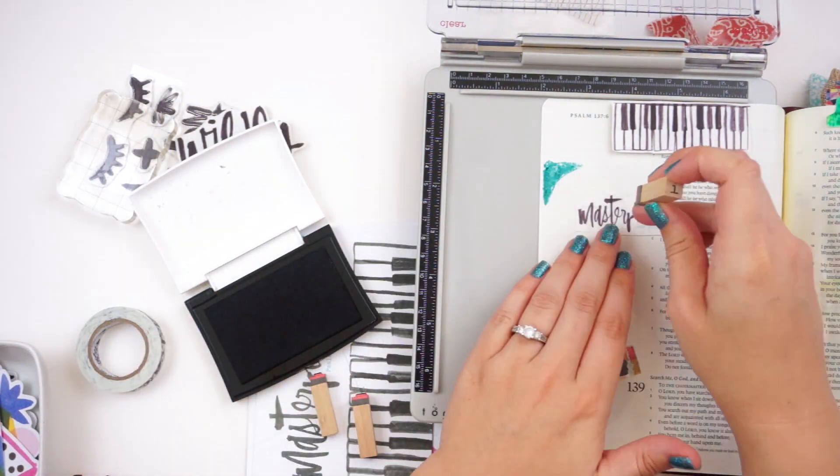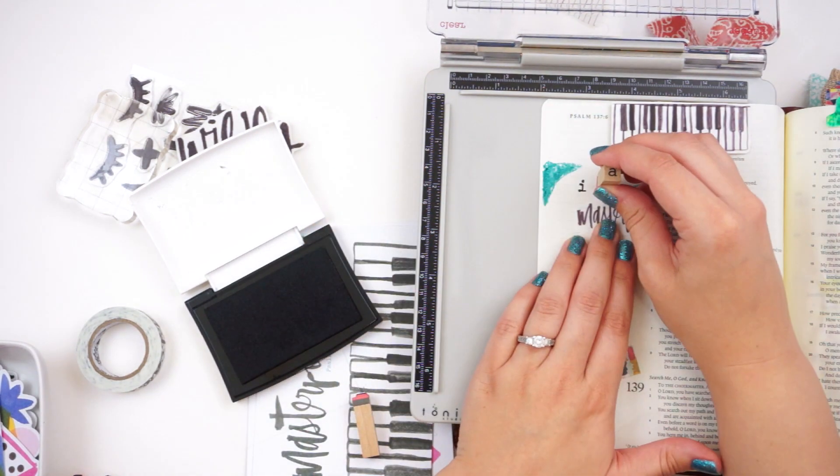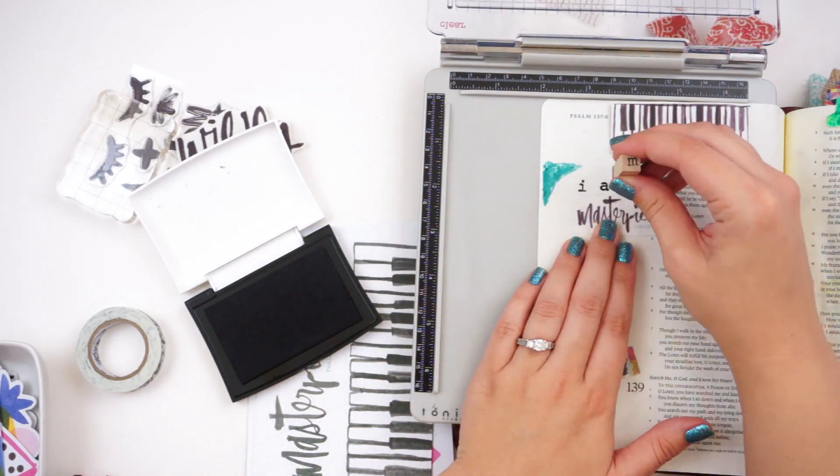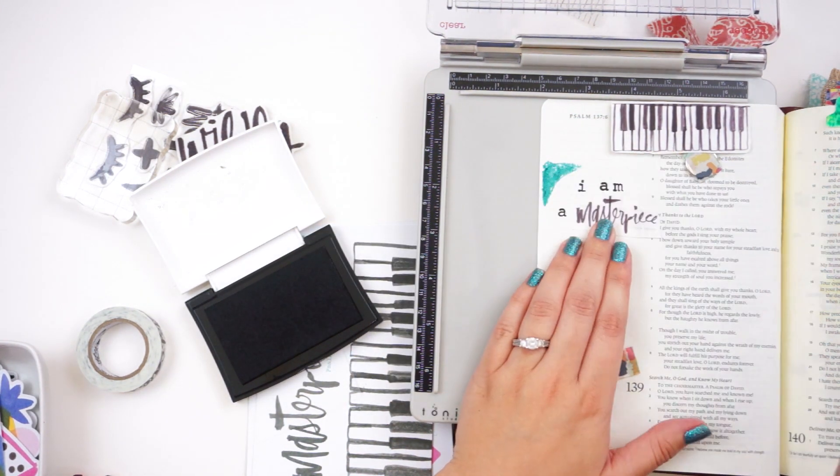I'm leaving everything set up in the stamp platform while I work on this margin, and I'm just going to go back and forth between stamping with the platform, hand stamping, adding stickers, all that goodness.